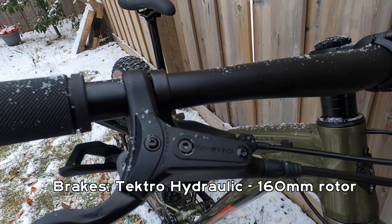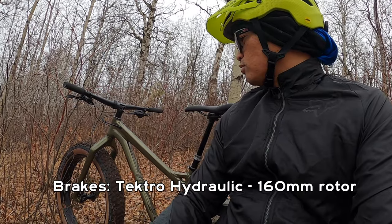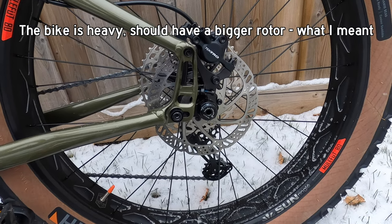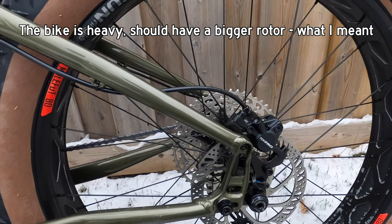The brakes are Tektro with a 160 mm rotor — these are hydraulic brakes. Although hydraulic, I'm kind of wondering why they put 160 mm on this bike, which is a bit underpowered for how heavy the bike is. I can feel it's under power. Maybe changing to a 180 mm rotor will help you stop more quickly.